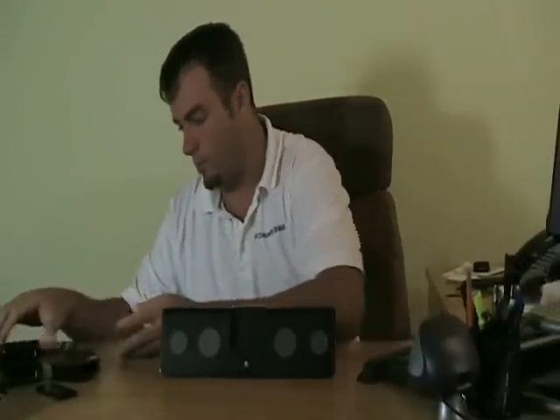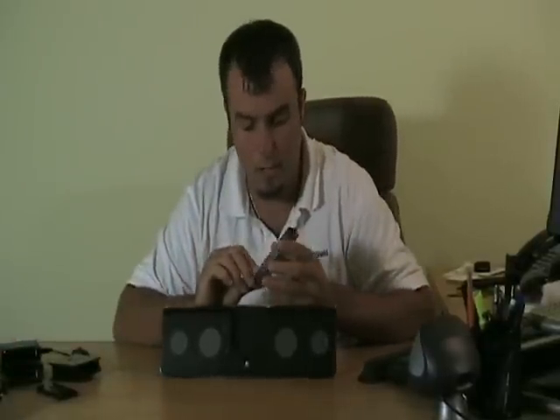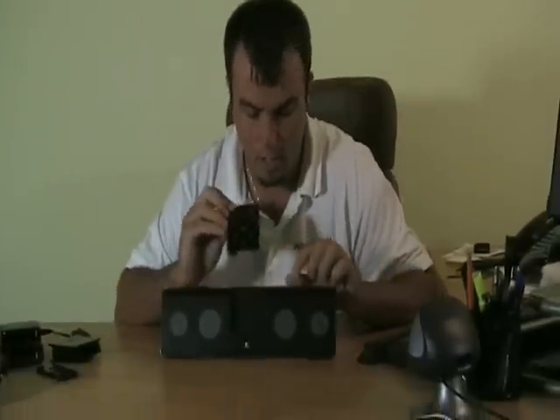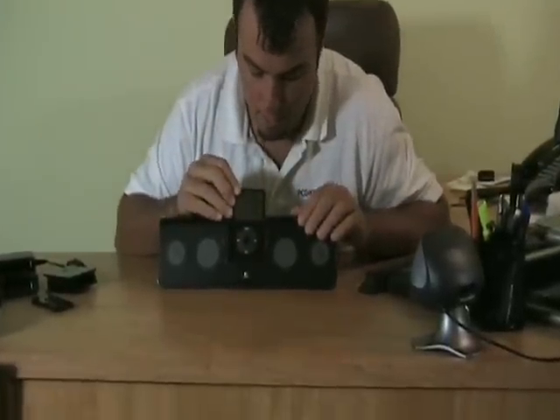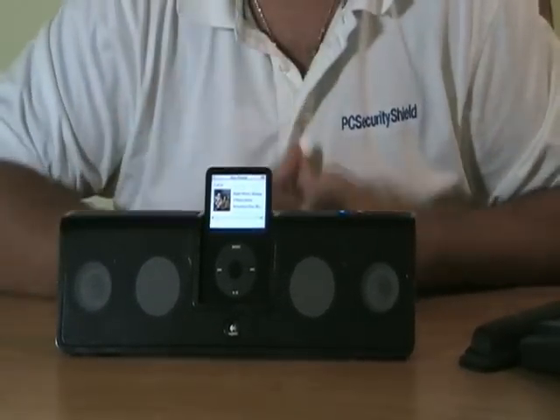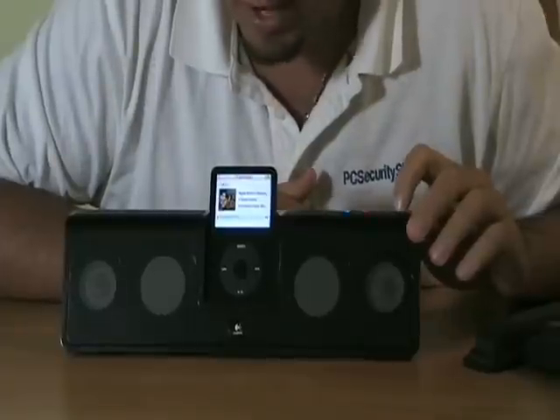Of course, you're going to get the AC adapter for charging the unit. Here's what it does — for the purpose of our demonstration, we're going to use this video iPod. It's not included, but just to show you how it works. So when you put the iPod in the docking port, the unit can automatically power on, 3D sound is on, it will start playing, and it has great sound.